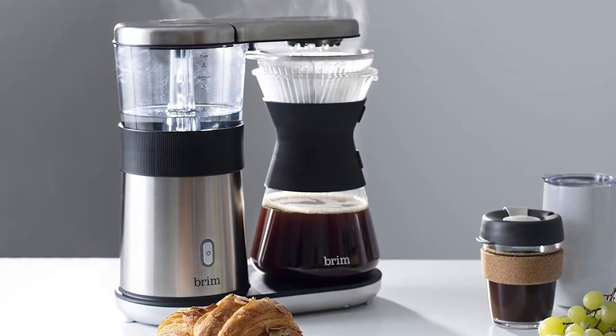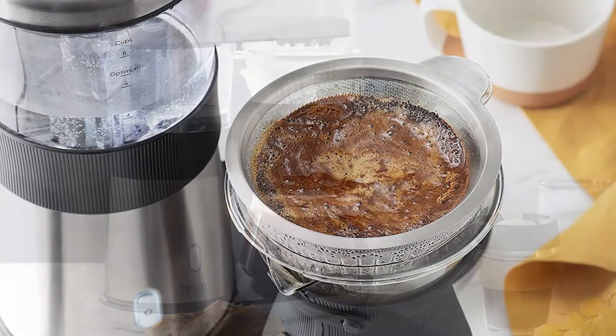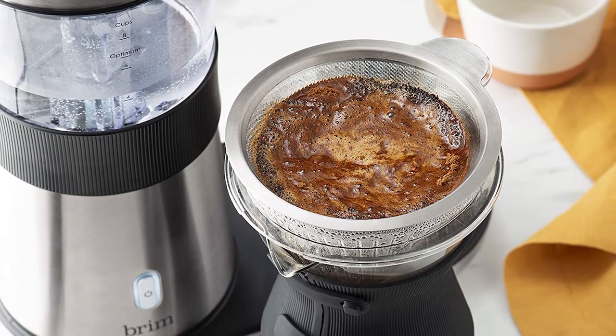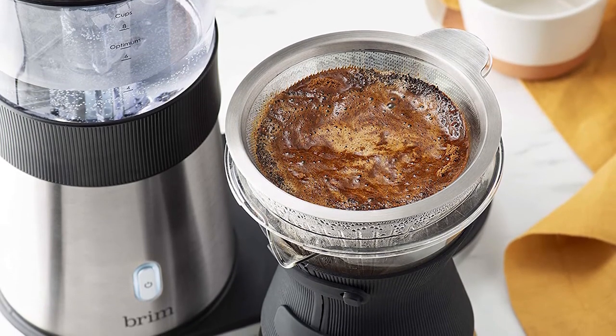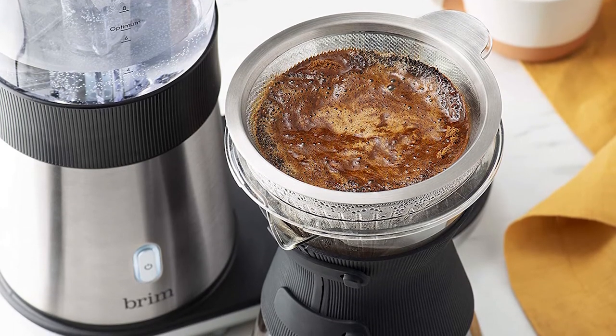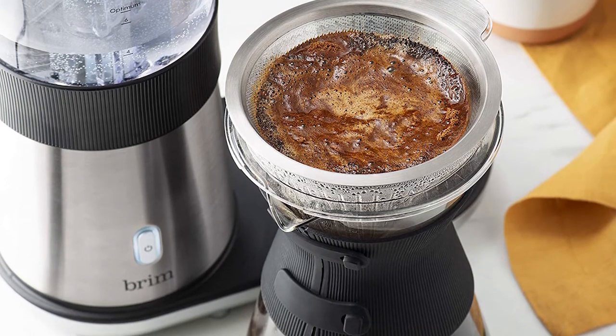It brews super speedily as well. Expect your 8 cups to be ready in about 5 minutes. Brim guarantees that this machine will brew at between 197.6 and 204.8 degrees Fahrenheit. There are some less than ideal aspects of this machine. The carafe is actually a Chemex-inspired glass container.